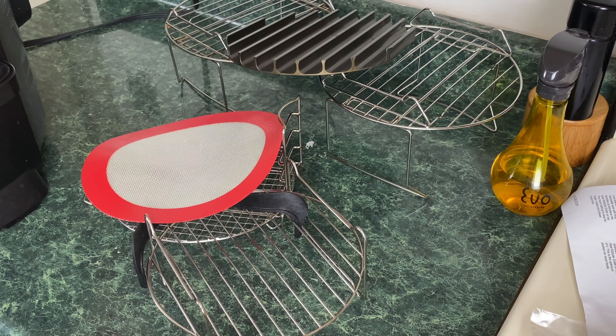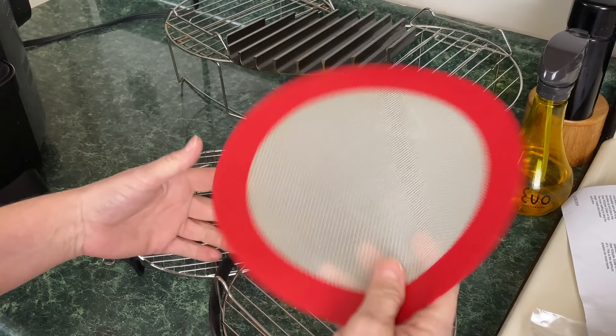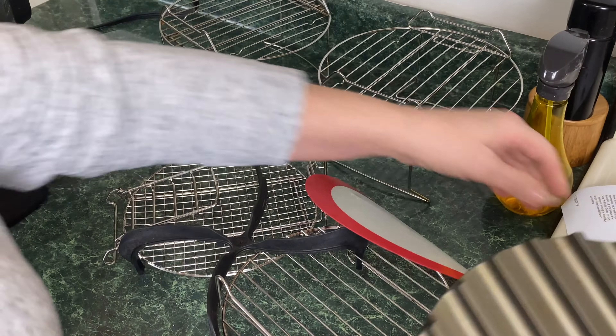This works perfectly in the 6.5 quart — that review was an honest review. It's a great item because I do love my Ninja Foodi Grill, but this is a great alternative for people that are on a budget or just don't have the room in their kitchen. Yes, this looks like a mess of trivets, dehydrator, silicone rack, and the Sear and Sizzle, but it's all going to make sense to you.